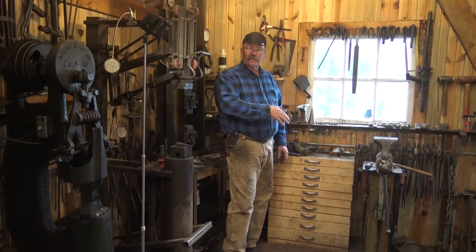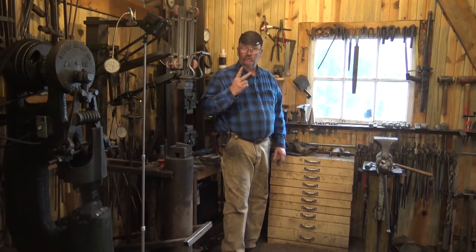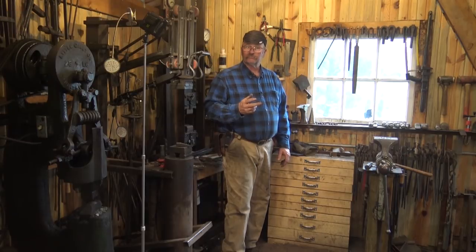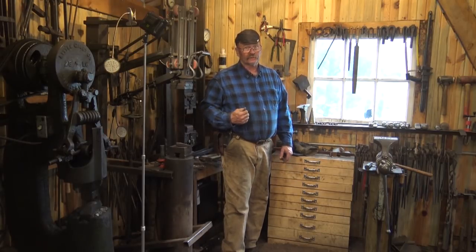Today let's continue our look at some of the tools that you typically find in a blacksmith shop, and specifically some of the tools that I have in my shop. Welcome back to Black Bear Forge and the tool of the day. We've been taking a look at the tools that I keep in this little drawer cabinet that I made. Fine furniture it is not.